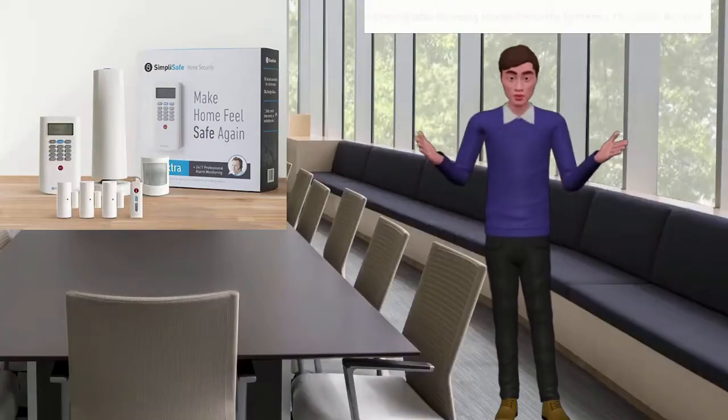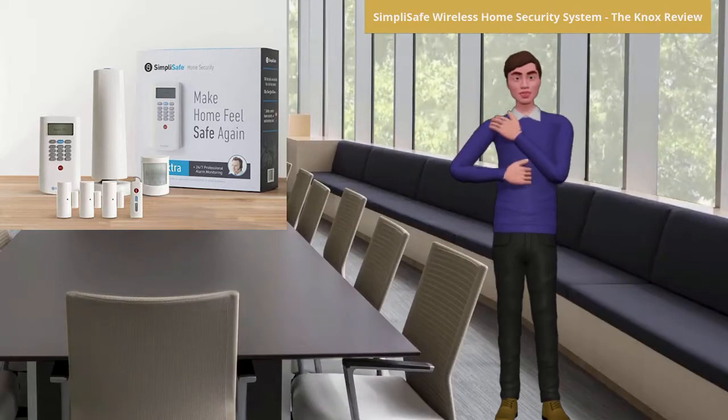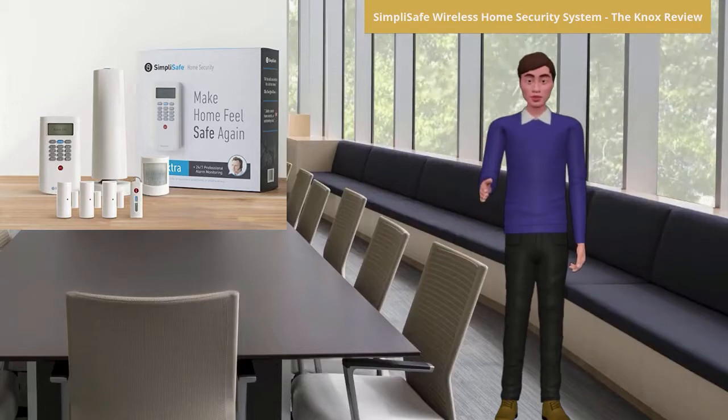The SimpliSafe wireless home security system is a system that assists in protecting your family, home, and valuables. The system comes packaged with the following items: a wireless keypad, entry sensor, motion sensor, 105 dB siren, and a smoke detector.